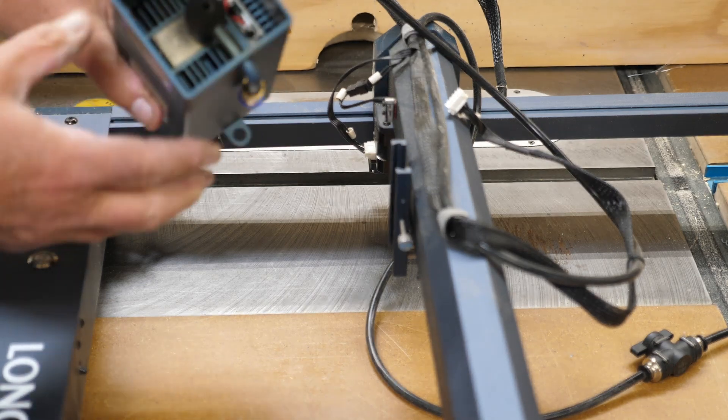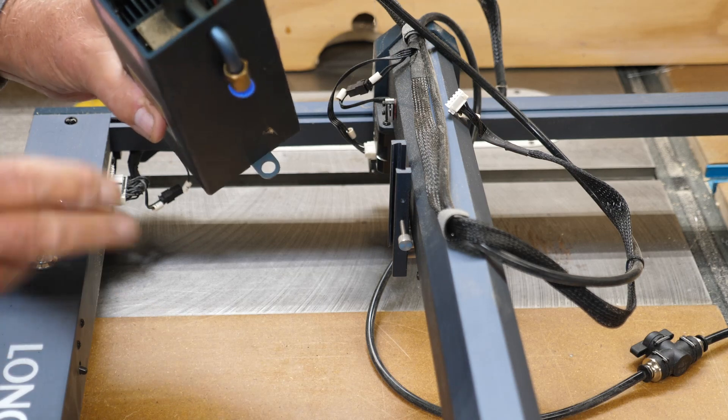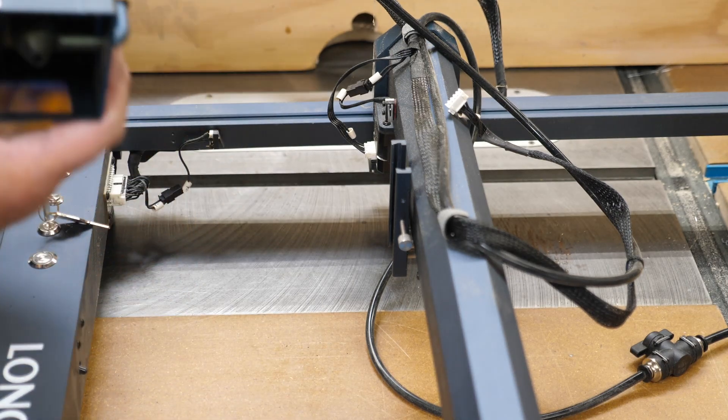To remove the air assist, push down on the little blue sleeve and the hose will pop right out. I need to clean that — the lens is clean because I run my air assist all the time, but as you can see that's pretty dirty. It's had a lot of use. We'll set that off to the side.